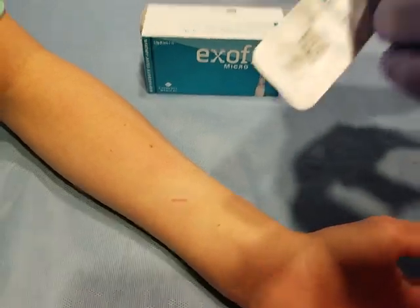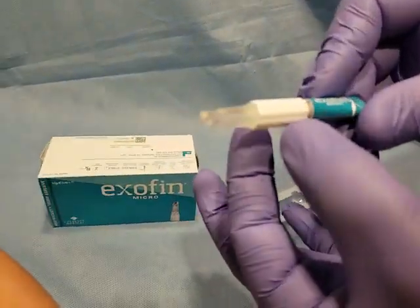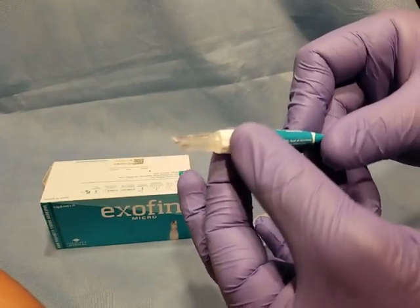Once you get that clean and dry, we're going to open our Exafen and take it out. This one has an accelerant cap inside of it, so you don't screw it down until you're ready to use it.